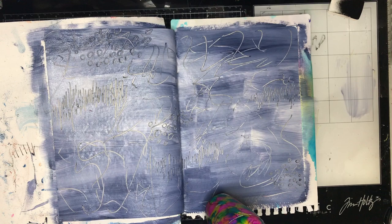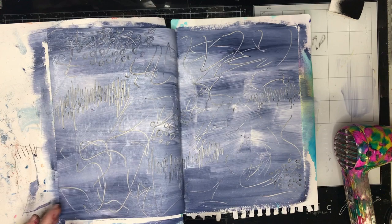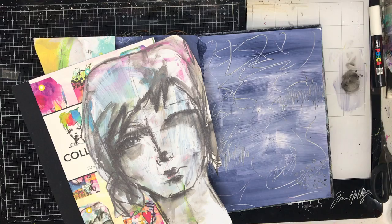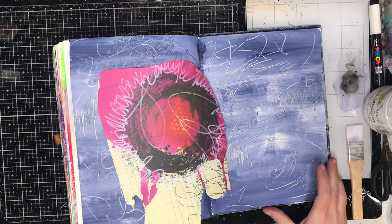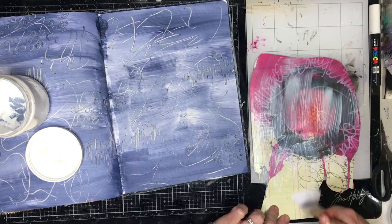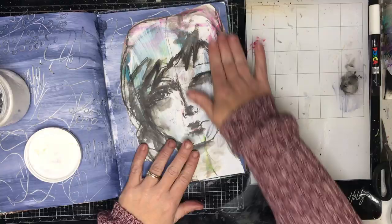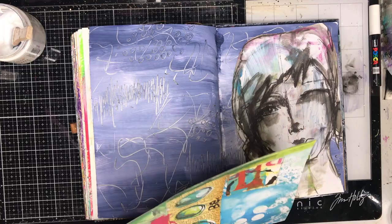It just gives you that beautiful texture in the background when you're scraping down to the back layer. I'm making sure the page is actually dry — where it's thick it does take a little while. This figure is a page out of Collage Collective, a book by Dina Wakely with beautiful images from her artwork that you can cut out and use. The book is double-sided with two images of each — one on paperweight and one on cardboard weight.